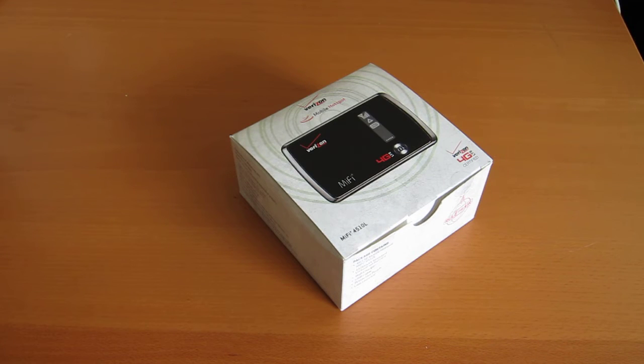Hey everyone, this is Sal from Geek.com, and I'm here with the Verizon MiFi 4510L. This is a mobile hotspot that uses Verizon's 4G LTE network.